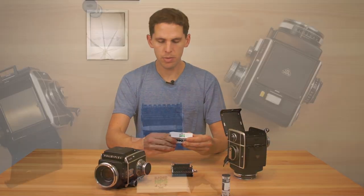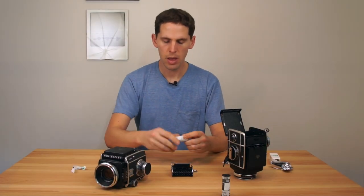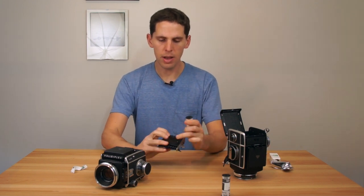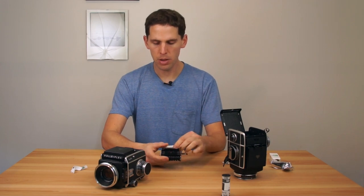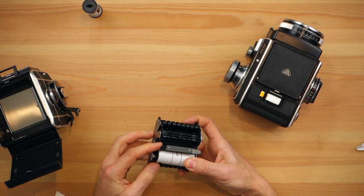Now we open our new film, peel the sticker. Since this film is going to be towards the lens, you need to see not the white part but the black part of the film. That's easy — you just put it in the hole and lock that in.